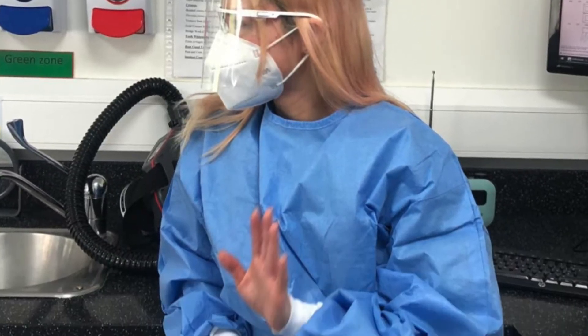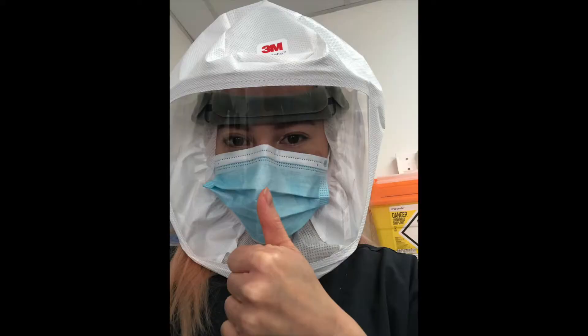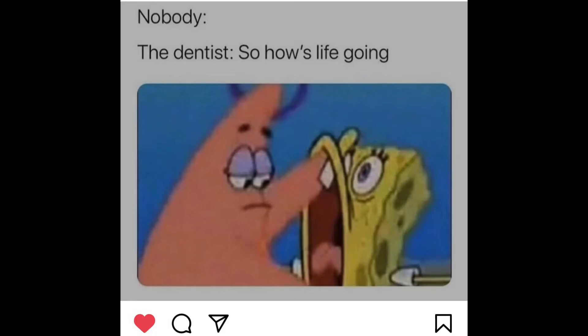A bit about me and my background: before I started dental core training I was actually in practice for around two years. I locumed a lot in many different practices because I hadn't found a practice that I wanted to stay in.